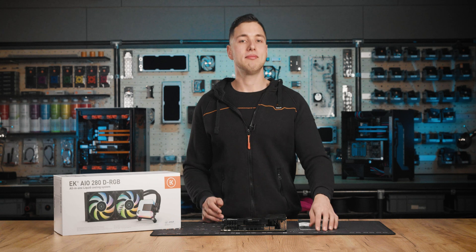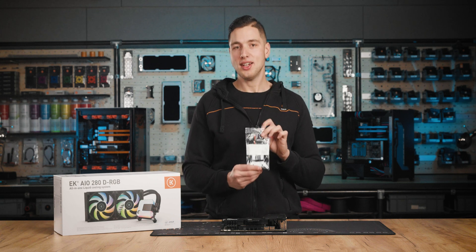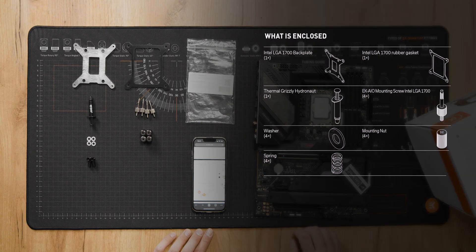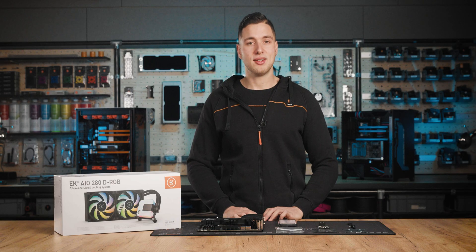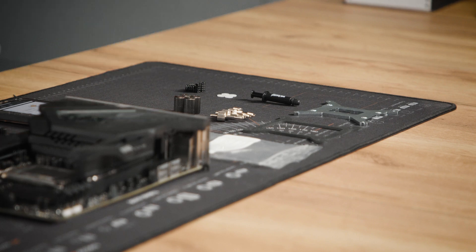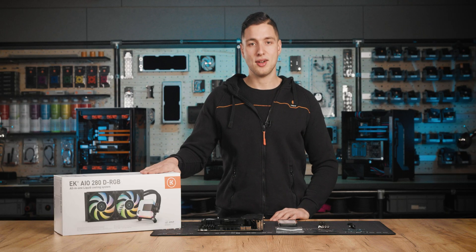Please check the bag content of the AIO LGA1700 upgrade kit. Here we can see what's enclosed in the kit — compare it to the manual you can find online. You can access the manual via the QR code found on the bag. We will be using these screws instead of the ones enclosed in the AIO box.